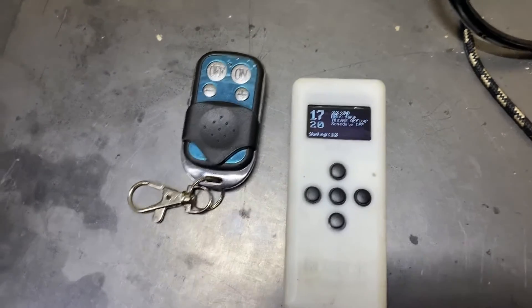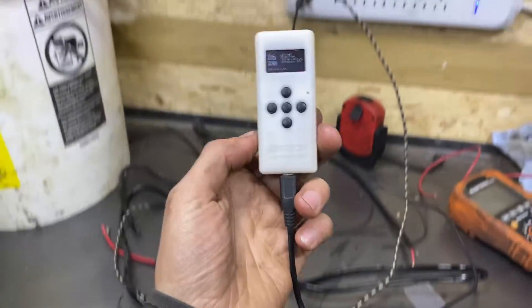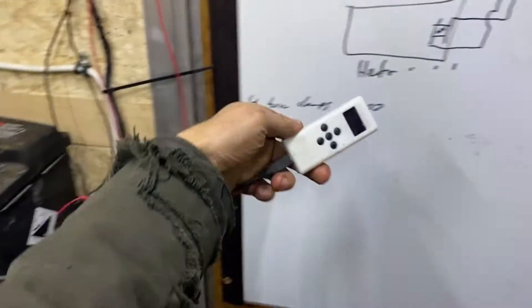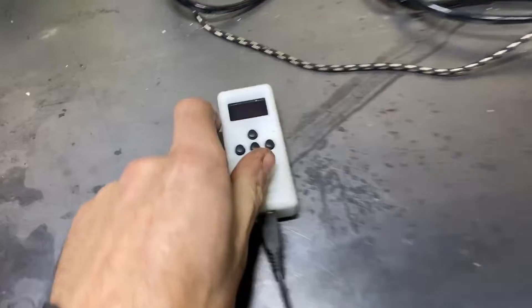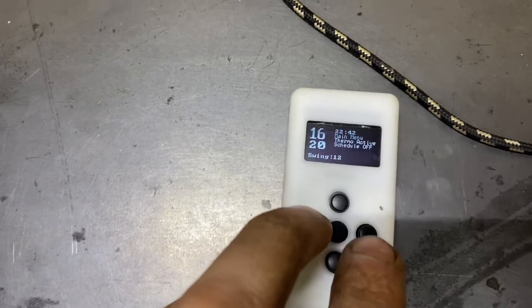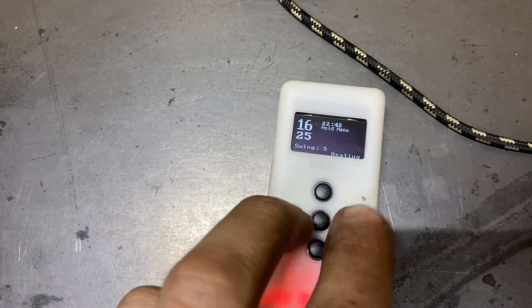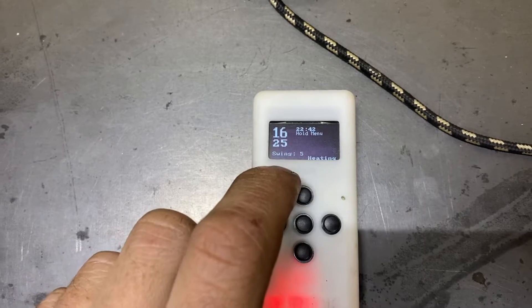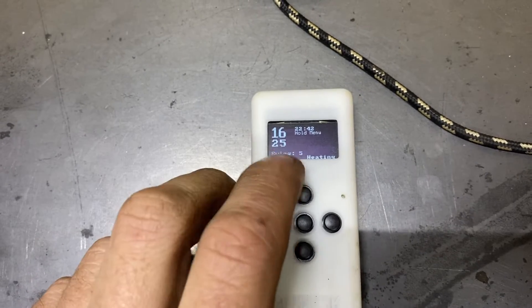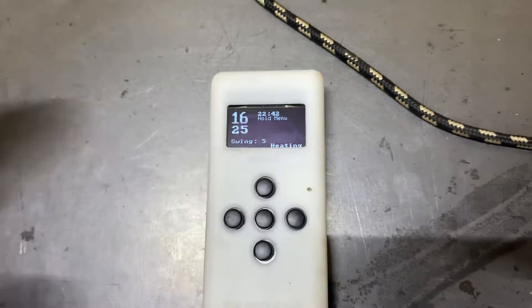Obviously it's 17 degrees in here and my swing is set really high, so I'd need to take this outside to test it — but I'm on a cord so that's not going to work. If you hold the two outside buttons it goes into a hold menu — that's going to be 25 degrees with a swing of five. You can have the hold menu as a working temperature for when you're inside the trailer and want it nice and toasty.